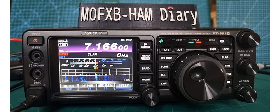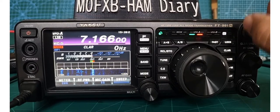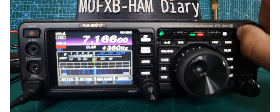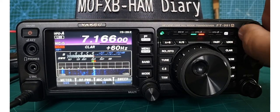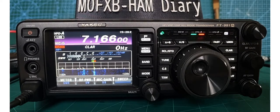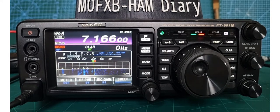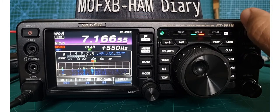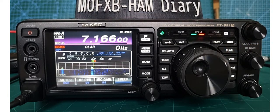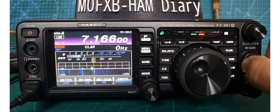Just a quick one showing you the clarifier controls on the FT-991A. You've got a big knob here — if you turn it, look at the frequency and you've got the clarifier here. It's a fine tune. At the moment it's only adjusting when I transmit, but if I press the clarifier button an RX appears on the screen — the little green RX — and now it adjusts on receive as well.